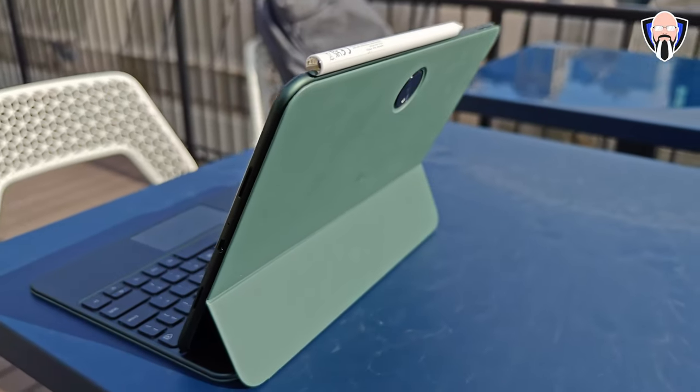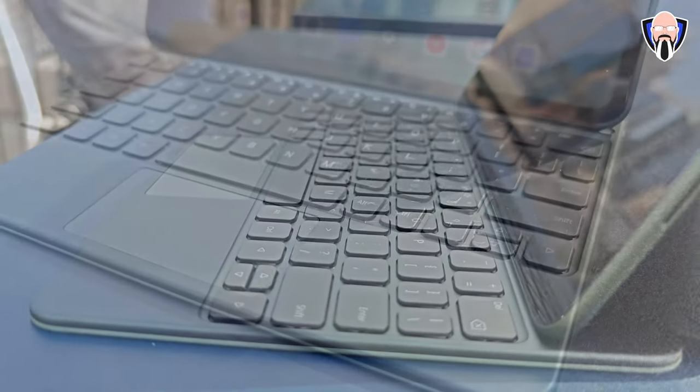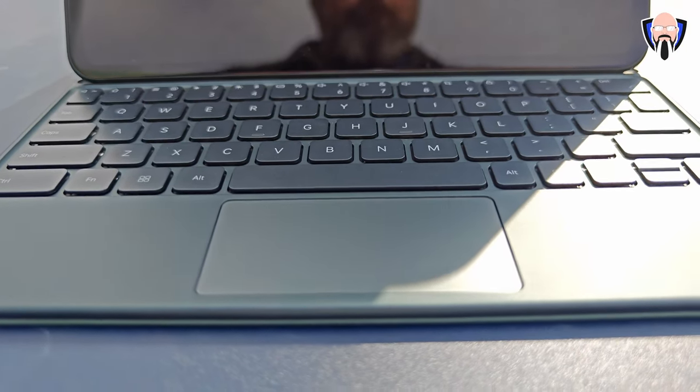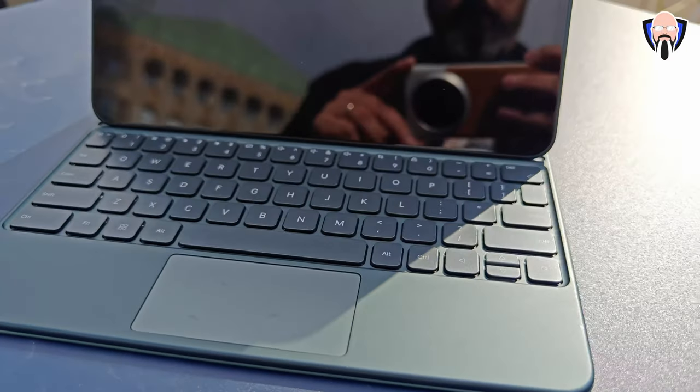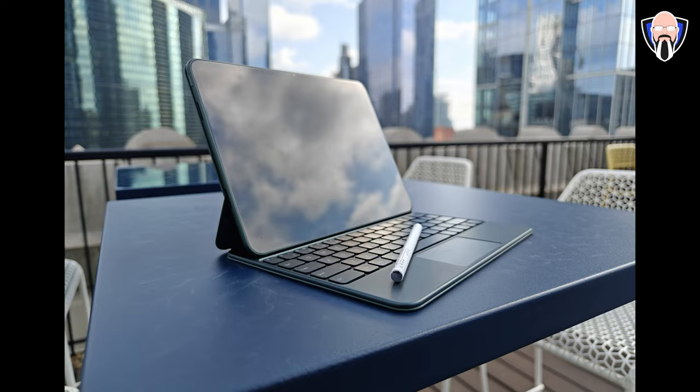I'm talking about transferring content, connecting your phone directly, having a representation on your display of your phone and being able to copy things from it and to it, and also sharing the internet from it. Think of it like essentially an extension — a small laptop that functions really well with your OnePlus device. This is TK and this is my review of the OnePlus Pad, as well as the pen and the keyboard, after using it for the last few weeks.